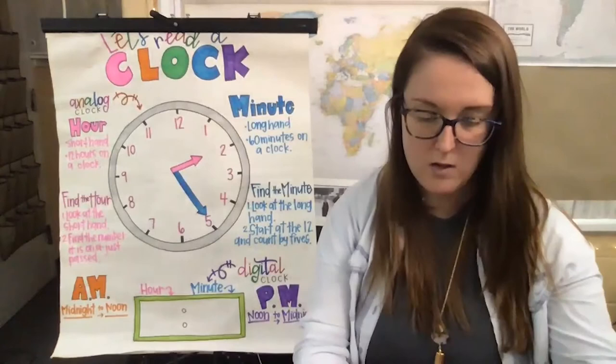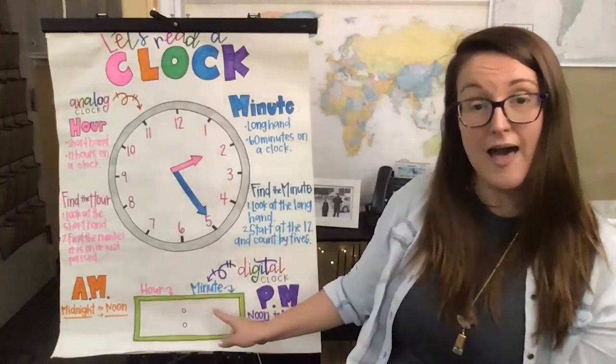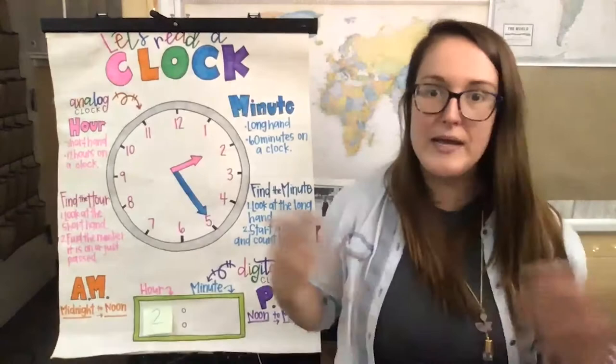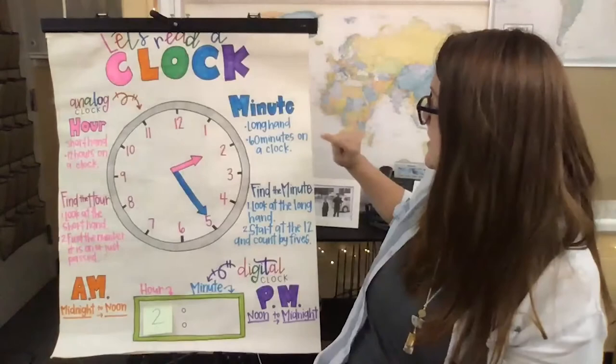So we looked at our hand here and decided it's on two, pointing right at two, so it's easy for us to decide it is two o'clock. I'm going to go ahead and write 'two' down here on our digital clock, because we want to put the same time on our digital clock as is on our analog clock. We've already found the hour, and we know it's two o'clock, so I'm putting the two right here underneath the hour. Now we have to find the minute — the long will show you the minutes. So we look at the blue side: long hand, minute, 60 minutes in a clock.